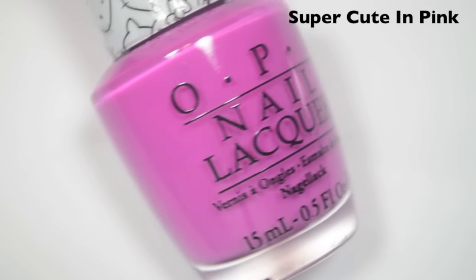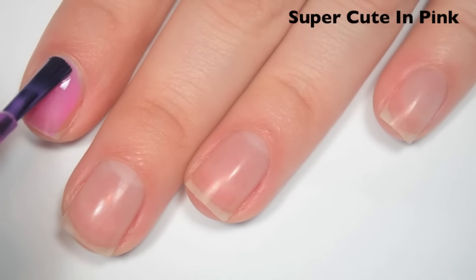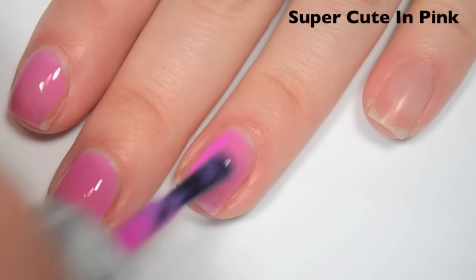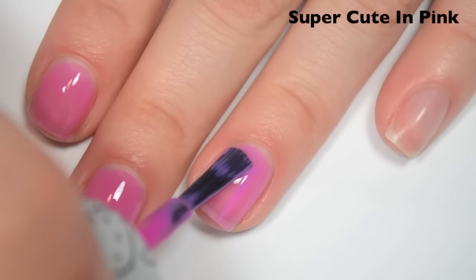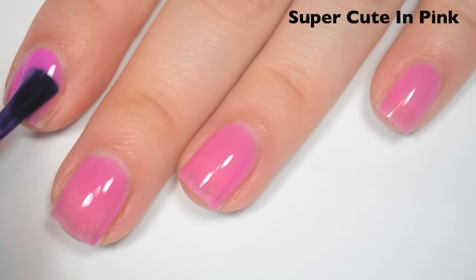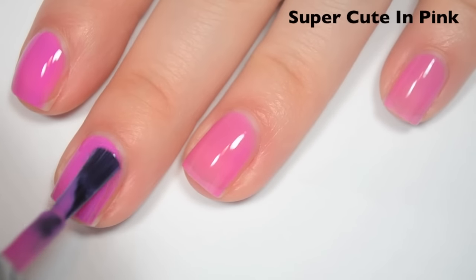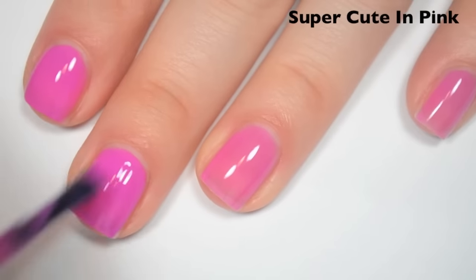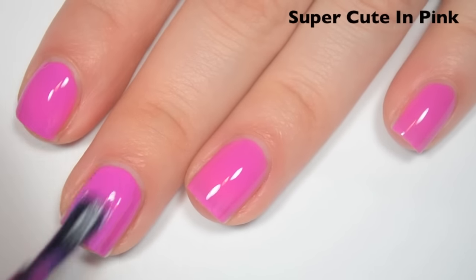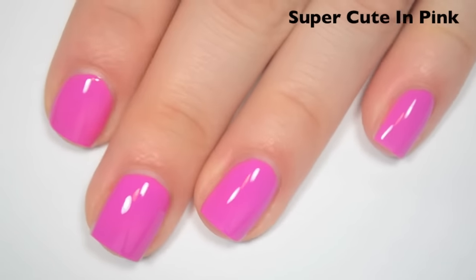The next polish is called Super Cute in Pink, and this is a lighter kind of pinky purple. Here is one coat — this one is pretty sheer, very almost jelly-like. Formula on this one is good, smooth, easy to apply, and it feels a little bit less thin than the first few. Here's two coats — this one actually built up a lot better than I expected in two coats, considering how sheer the first coat was. I can still see my nail line though, so I'm going to do a third. This one also dries very shiny. Here's three coats — and this one covers completely in three, very shiny. So there is three coats of Super Cute in Pink.